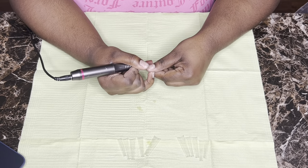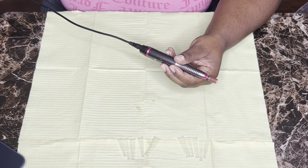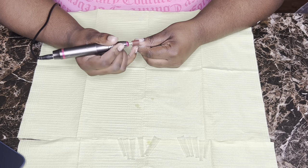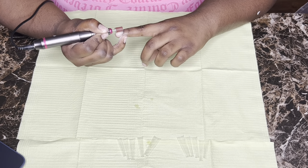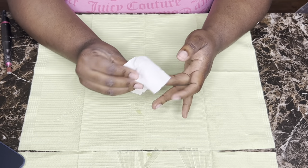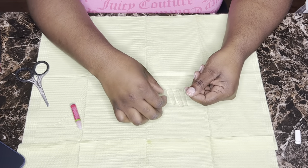Once I have all my tips laid out, I'm just going to prep the nail bed by using my e-file. You don't want to have it on a high setting — I always turn mine to the lowest and gently go across my nail just to make it gritty and rough so that the nail tips will actually stick. After that, I wipe my nails with some alcohol to make sure there are no little flakes left over, then I start applying the nail tips.